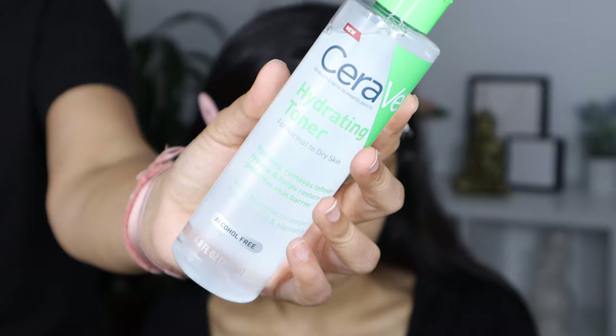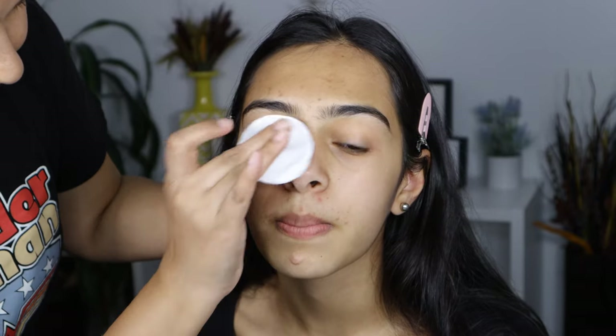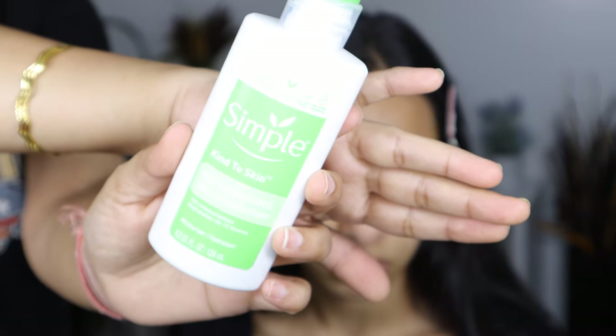First, we are going to start with prepping her skin. I'm going to use this toner by CeraVe to cleanse her face. Next, to moisturize her skin, I'm going to use the Simple Replenishing lotion. This moisturizer doubles up as a primer, but you can add primer as well as your next step.